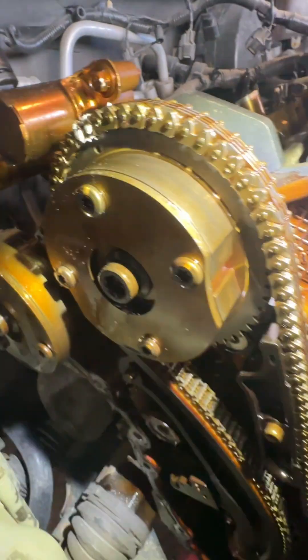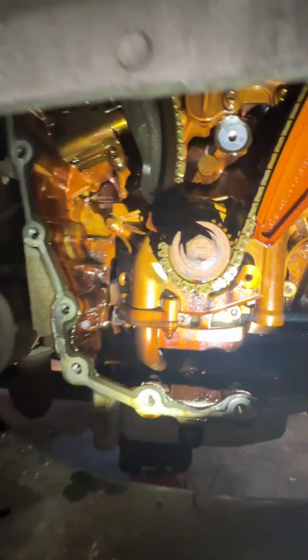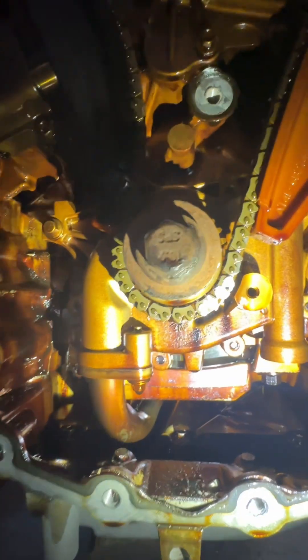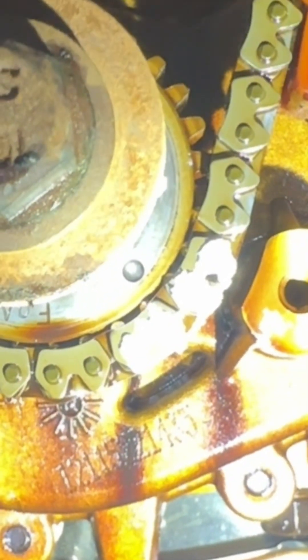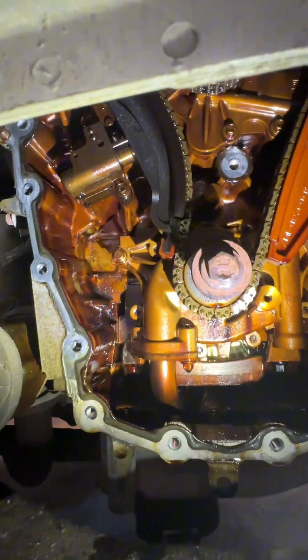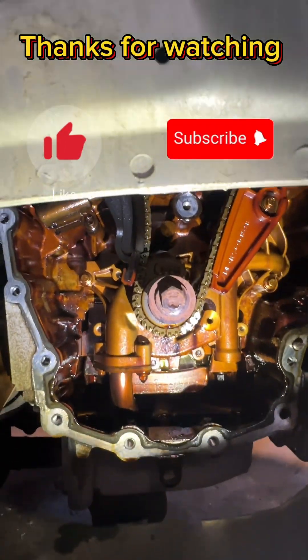Dot right there, and on the crankshaft there's a dot there and we put chalk on the chain. Yeah, that's how we set the timing for this engine.